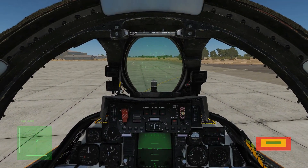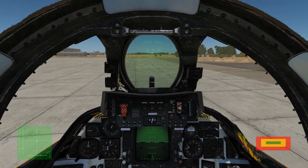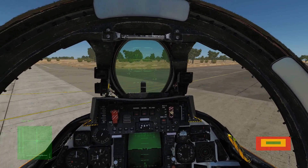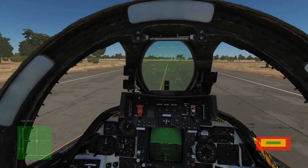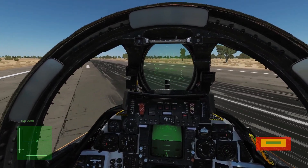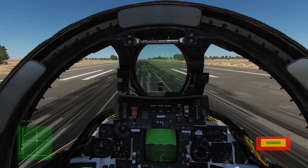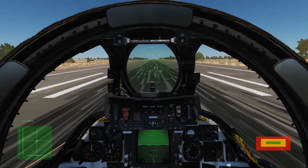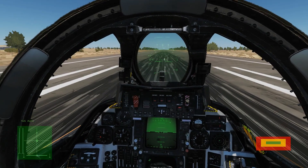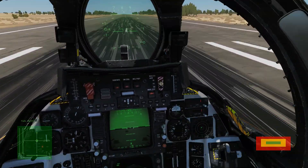Thrust forward a little — we'll stick below 15 knots if possible. Press the nose wheel steering button once and that's going to engage the nose wheel steering. Note that when we take off, as soon as the gear are retracted the nose wheel steering will reset back to off. We're using the rudder axes to turn left and right. There's never really any reason to use the wheel brake until we come to a stop at the runway. Let it roll straight for just a bit to make sure the wheel is nice and straight, then nose wheel steering off.